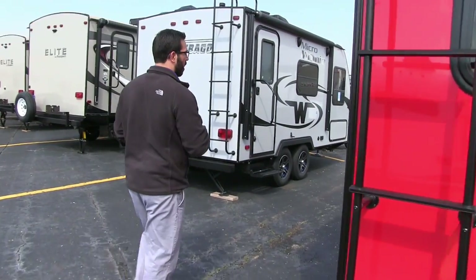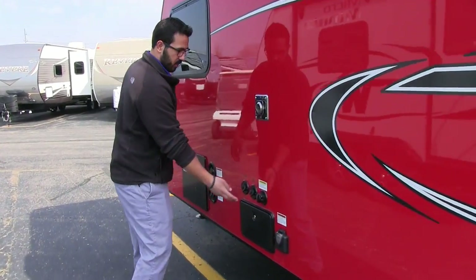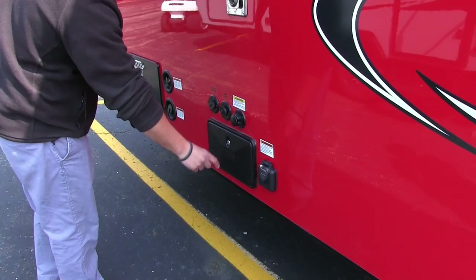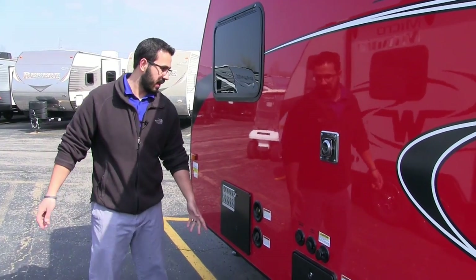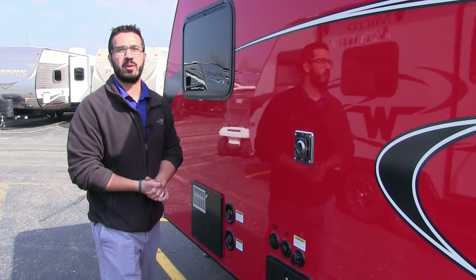Coming around to the off-door side, right up here on the front of the coach is where all your hookups are. This is where the satellite would go in, or if you have cable at the park, right here. Black tank flush valve to wash out your black tank, 30-amp electrical, an outside shower with both hot and cold, and then your water inlets — one for city water and one to fill up your tank.